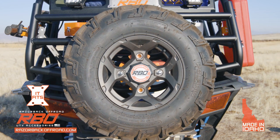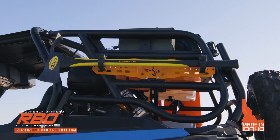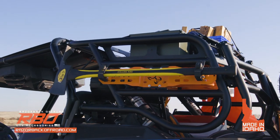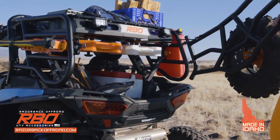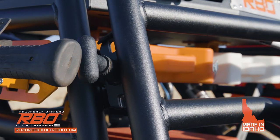The rear IT-FITS mounting location on the tailgate is recommended for use with a spare tire. Built for quick access without sacrificing strength or versatility, the Expedition Gen 2 rack now features a completely redesigned tailgate and all-new formed aluminum tray.